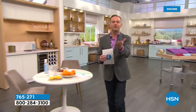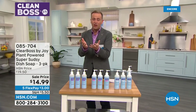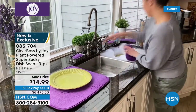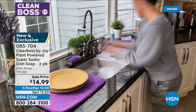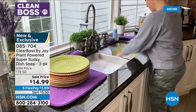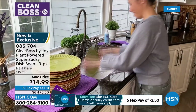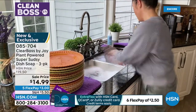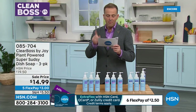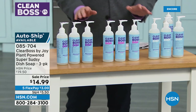What dish soap do you currently use? Do you find that your hands are a little dry afterwards — maybe even dry, flaky skin — because that dish soap strips the moisture out of your skin? Tonight we are launching Joy's brand new plant-powered super sudsy dish soap. Soft on skin and hands, but strong on grease and grime. Infused with aloe vera and coconut extract, this is around 1,000 pumps in terms of getting those dishes done. It's a three-pack that's going to last you a long time. For the three-pack tonight, it's $14.99 with five flex pay of just $3. It's formulated without parabens, ammonia, phosphates, petroleum, chlorine bleach, dyes, animal byproducts, and formaldehyde.